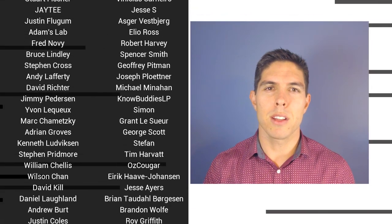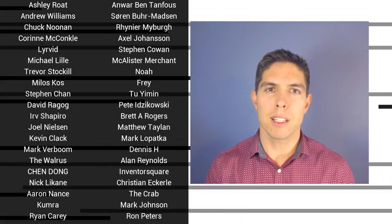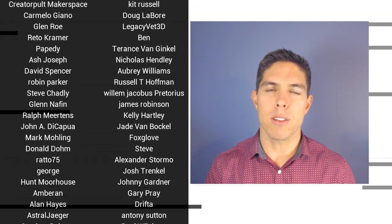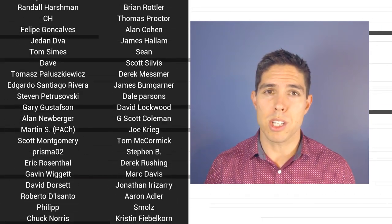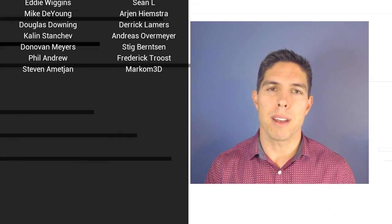G'day, it's Michael again. If you like the video, please click like. If you want to see more content like this in future, click subscribe, and make sure you click on the bell to receive every notification. If you really want to support the channel and see exclusive content, become a patron — visit my Patreon page. See you next time.